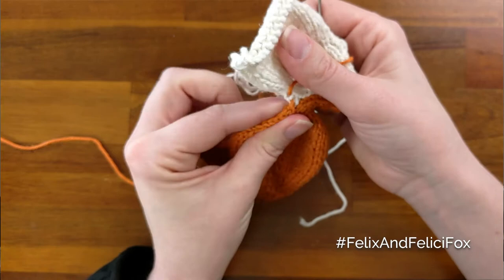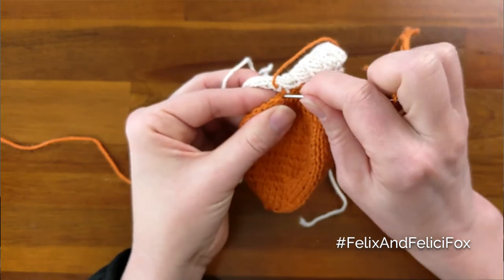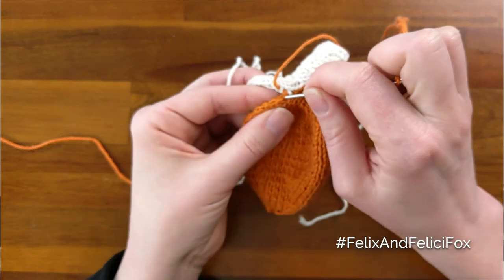As you're working, since stockinette tends to roll, you want to unroll it and make sure you're still working along the edge and not like all the way over here.